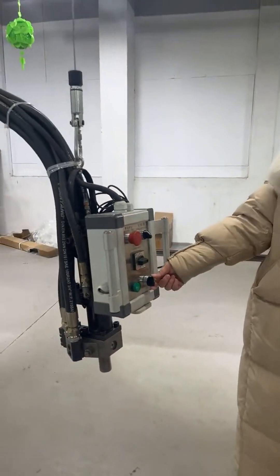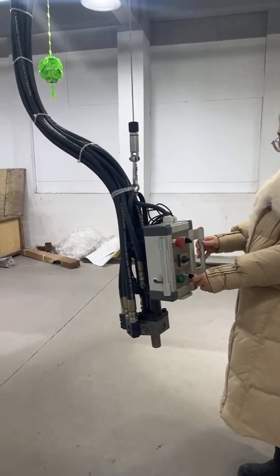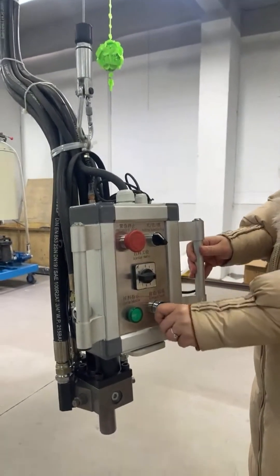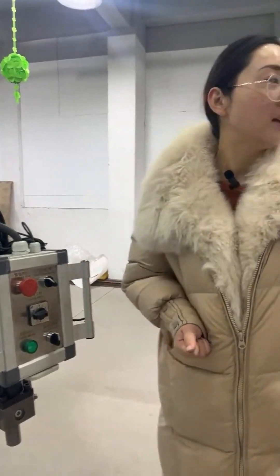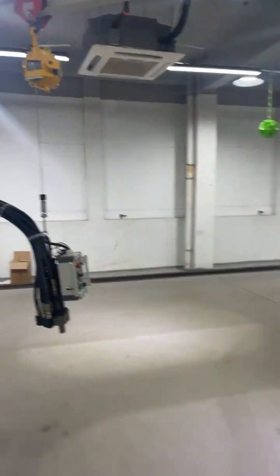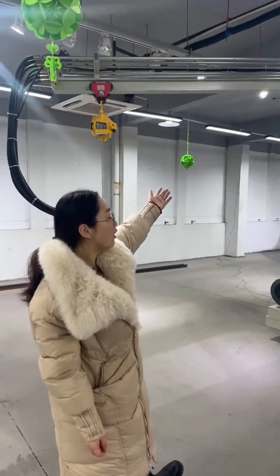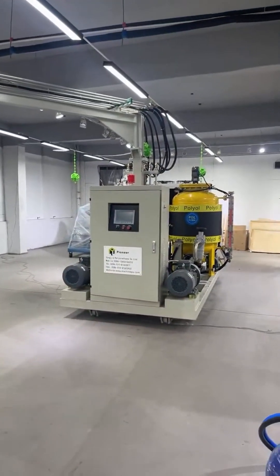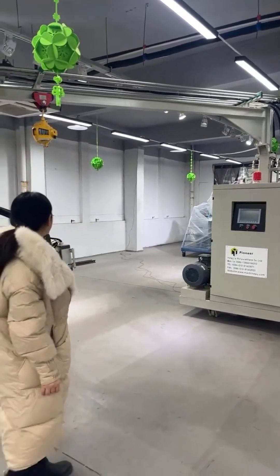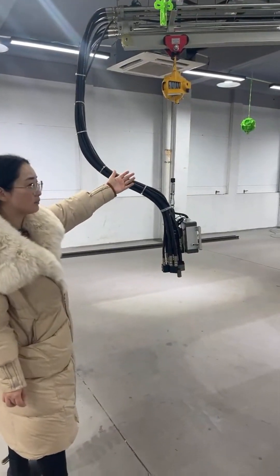If you want to move forward or backward, here are the buttons. The left part is for forward, and the right part is for backward. Now let's look at the high pressure forming machine as a whole. It can rotate 180 degrees. The arm length is around 2.5 meters and the hoses are around 4 to 6 meters.